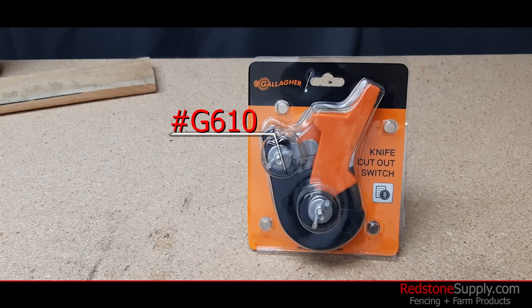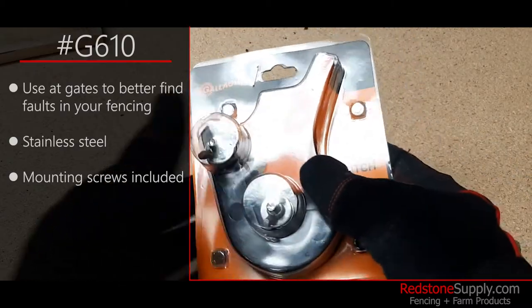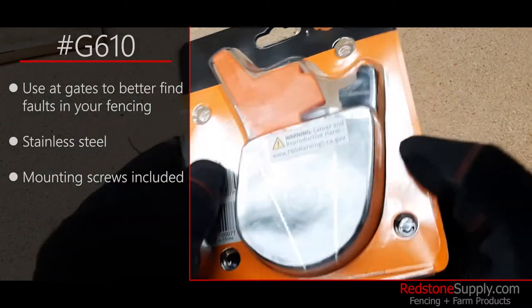This is Gallagher's product number G610 knife cutout switch. This cutout switch is recommended to be used at your fencing gates to help you find faults in your fencing a little easier.